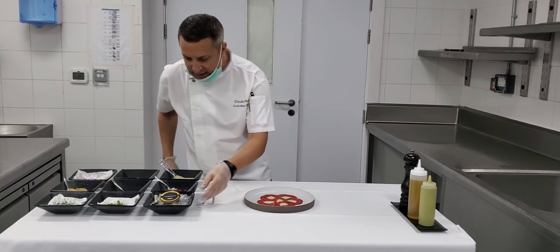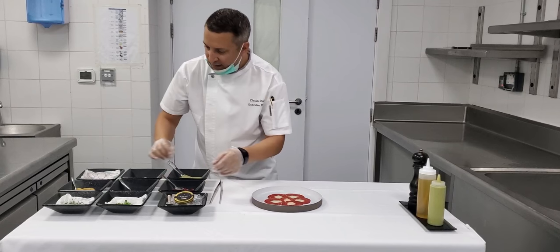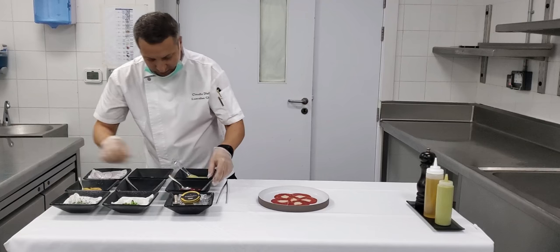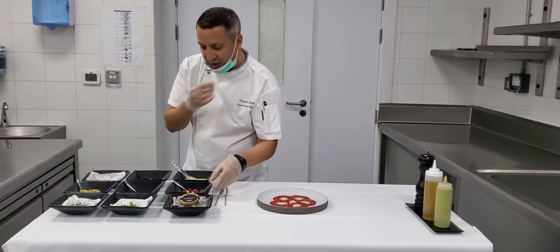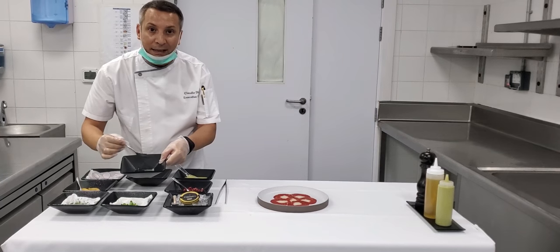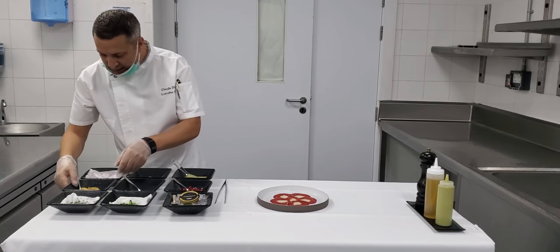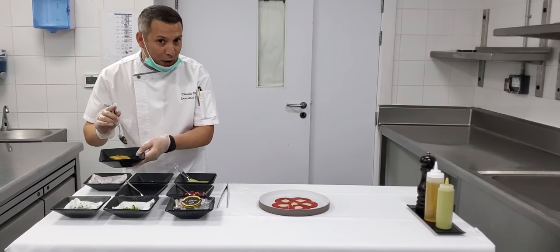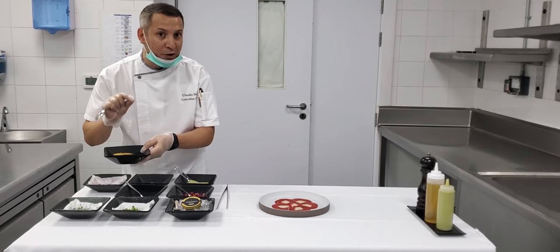Now let me introduce the ingredients: some Ossetra caviar, six stars, different cresses which we're going to use for decoration. Pomegranate, fresh, nice to give some crunchiness. Some lobster antenna which was steamed before and marinated with lemon dressing. Some tempura of white anchovies — not the salty one, this is the sweet one marinated in olive oil with a little bit of vinegar.